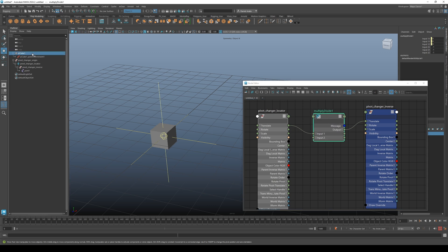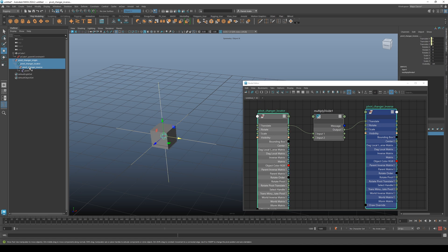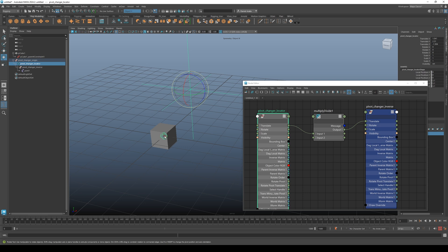The key is the entire rig shares the same translation or world space as the cube. We have the locator and the child of that is the inverse. I added a joint for a visual representation so you can see how it stays at the origin, but when I rotate it's following along. This is how a pivot changing rig works.